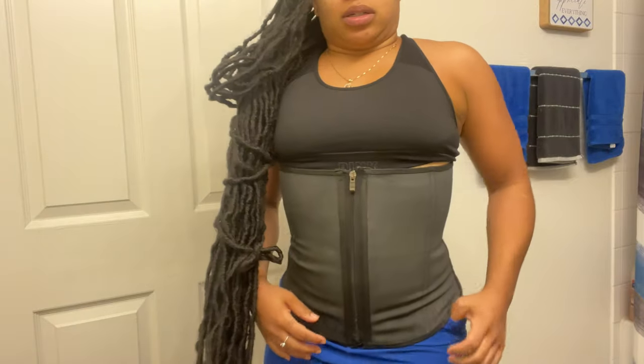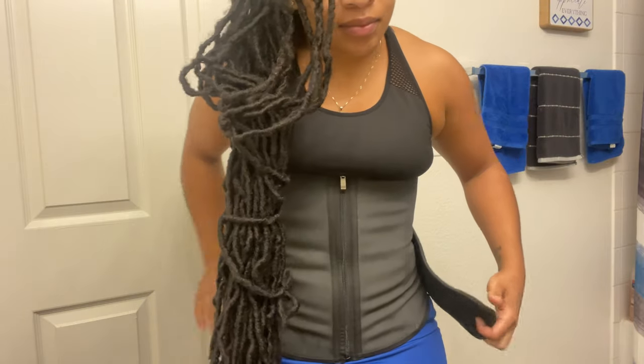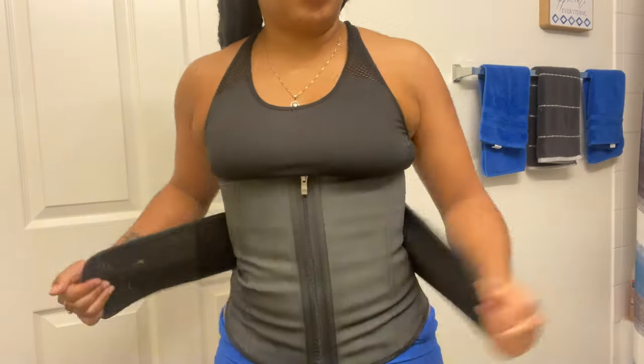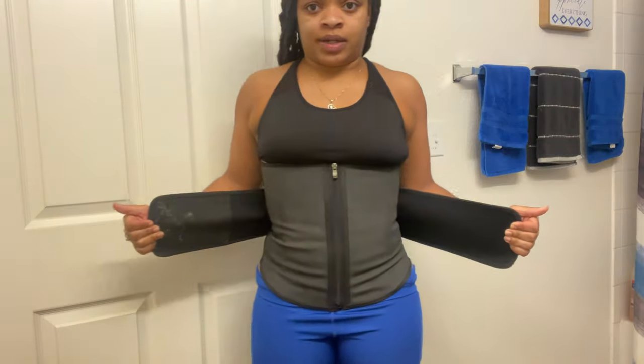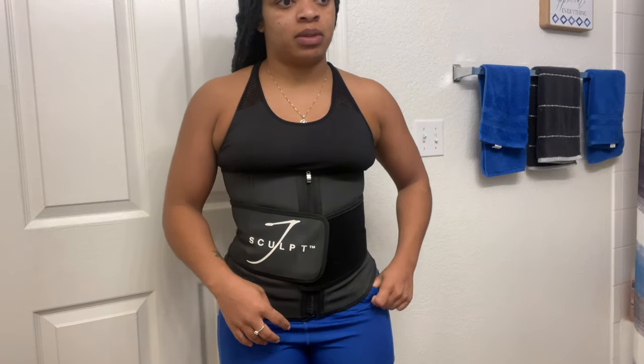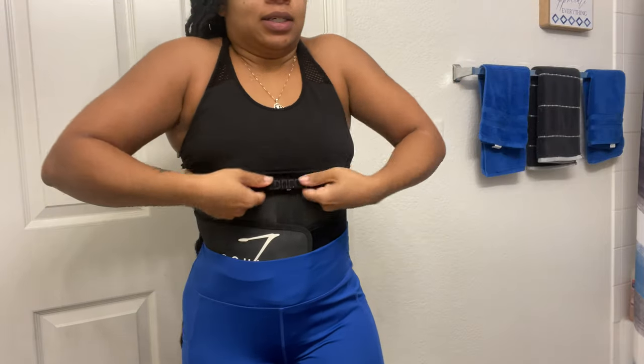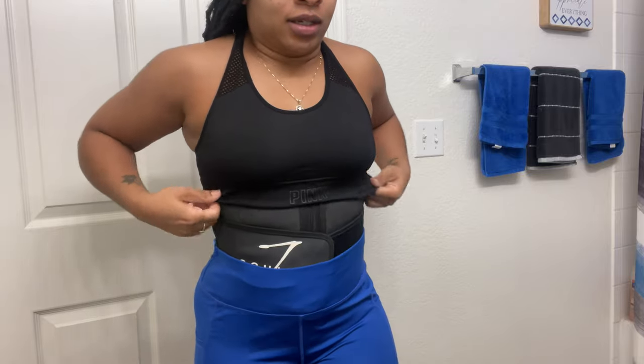This one covers my whole torso. The thing I don't like about this one is it kind of pinches me on the sides. But you go boom and boom — you want to tighten it to whatever makes you most comfortable. I'll see y'all when I get to the gym.